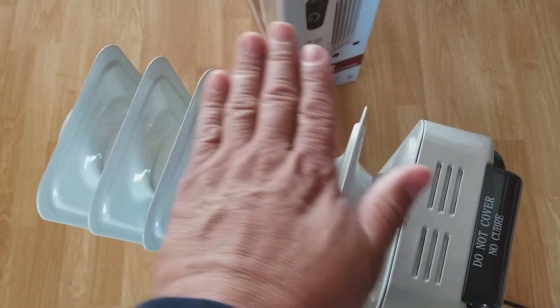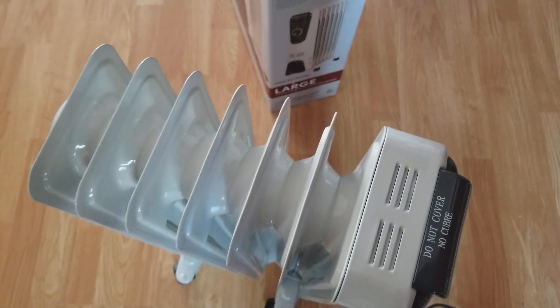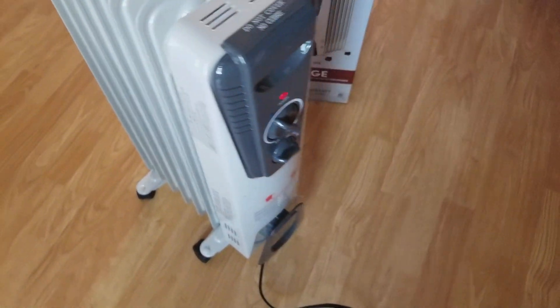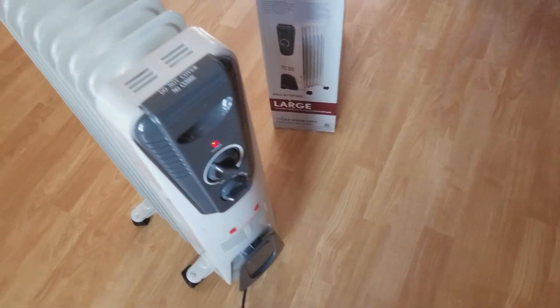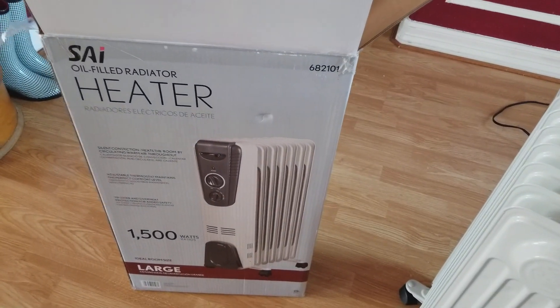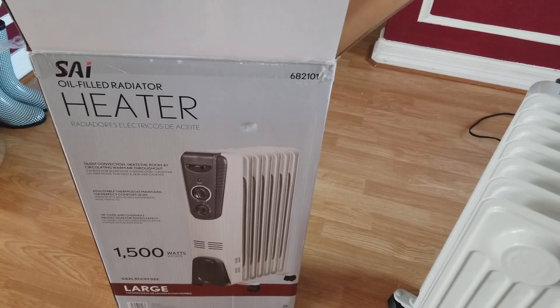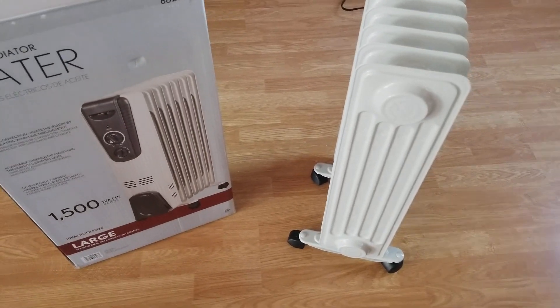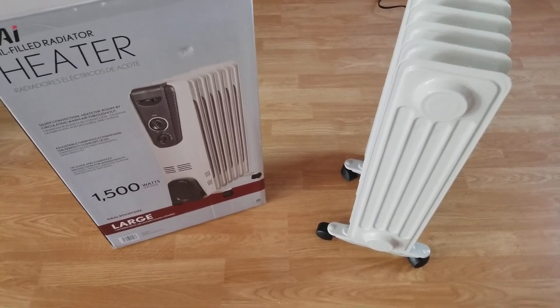Very little heat coming off of it. I got this for 40 bucks at Home Depot. I just wanted to give a review because I was looking for a review on this one and couldn't find one. This is right out of the box — no tampering, no adjustments. Two units, exactly the same, very very little heat. I am not happy with it — sending it back.